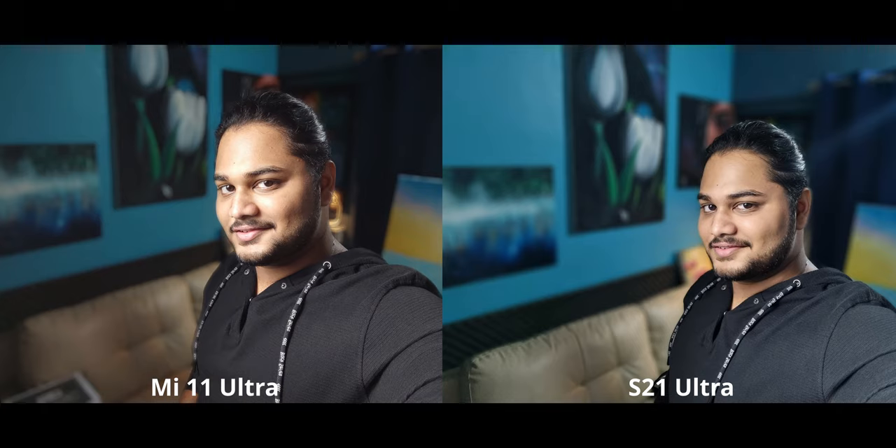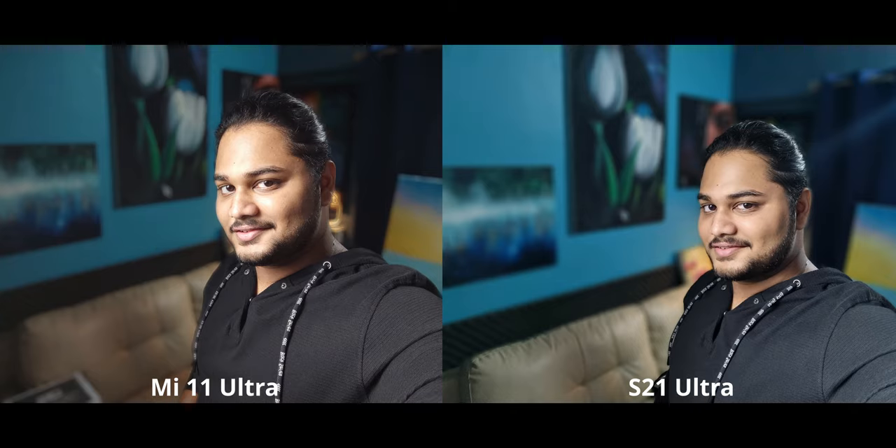For selfie portraits in similar conditions, the Mi 11 Ultra screwed up — highlights on the face are completely blown out and there's a bit of a warm cast. The blown-out highlights are definitely not nice to see, and the S21 Ultra is doing a much better job here. For the night mode selfie, it's not very good on the Mi 11 Ultra — there's a ton of noise on the face, and the S21 Ultra is way better with significantly better detail preservation.